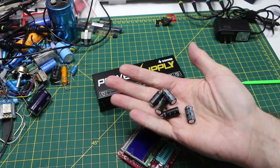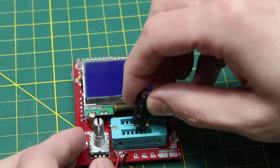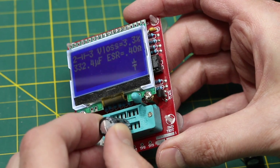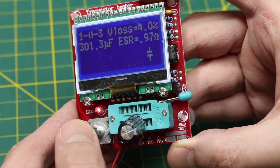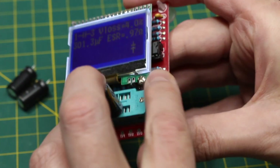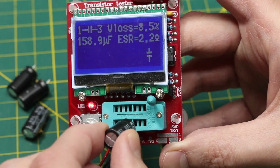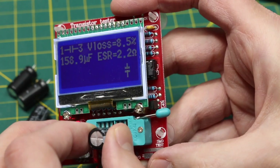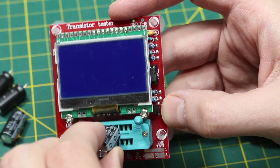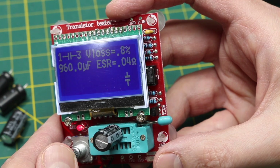Just to double check all the capacitors that were removed: the first bulged one measured 332 µF with ESR of 0.4 ohms. Another bulged one came in at 301 µF, almost 1 ohm ESR. The third bulged one measured 159 µF at 2.2 ohms ESR. The one that was not bulged was still within spec at 1000 µF. And the final one, also not bulging, was within 1000 µF spec at 0.04 ohms ESR.